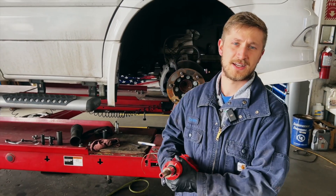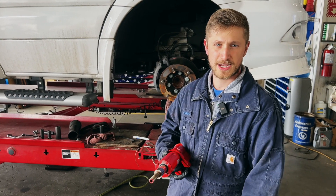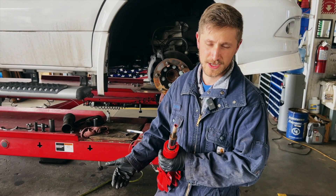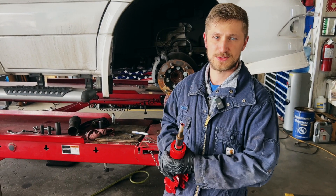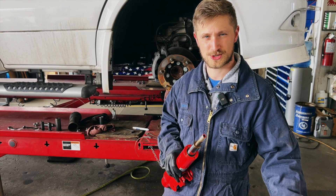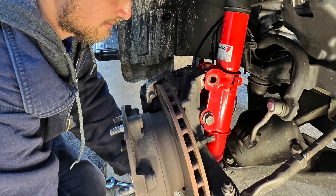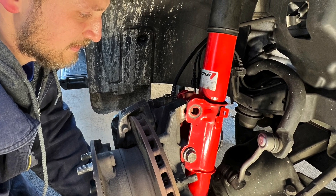You can go ahead and install the struts just like you normally would. For DIYers, it's less common that you'd really want to install these yourself just because you do have to get an alignment afterward — which is why we're not really making this a full DIY video. But a lot of times you might be taking these to a shop that isn't familiar with manually adjustable Kony shocks or struts. In that case, you can set the adjustment yourself, bring them into the shop, have confidence that they are adjusted where you want them, and then the shop can install them like any other strut.